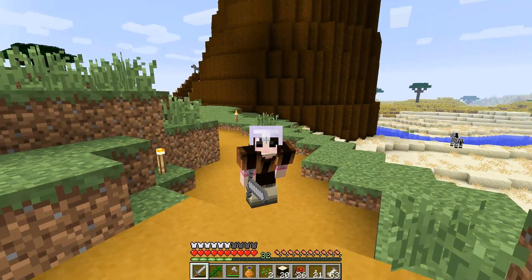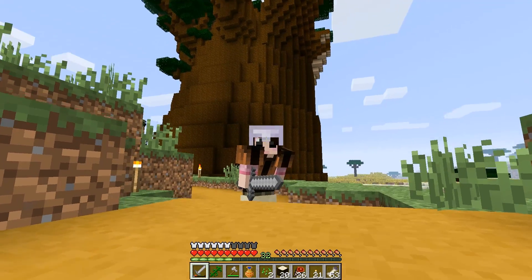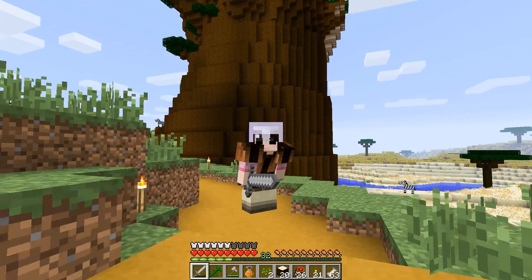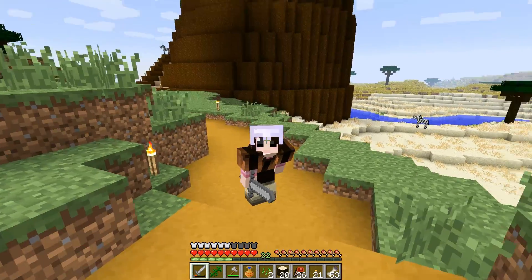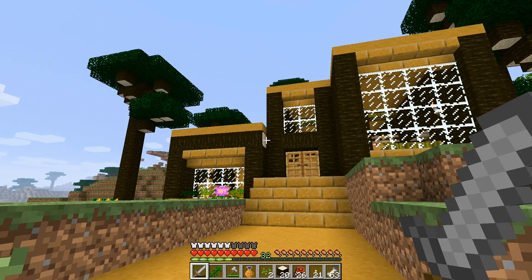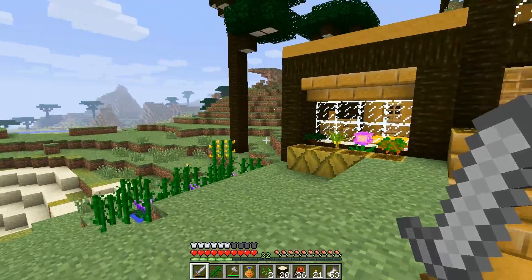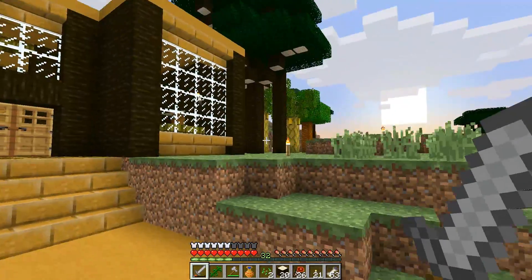Hey everyone, welcome back to another episode of the Lion Quest! We are here in front of the tree as always. I'm standing on some stuff that wasn't here before — I've been super busy, and bam, starter house! I think this turned out great. It's really small and simple.